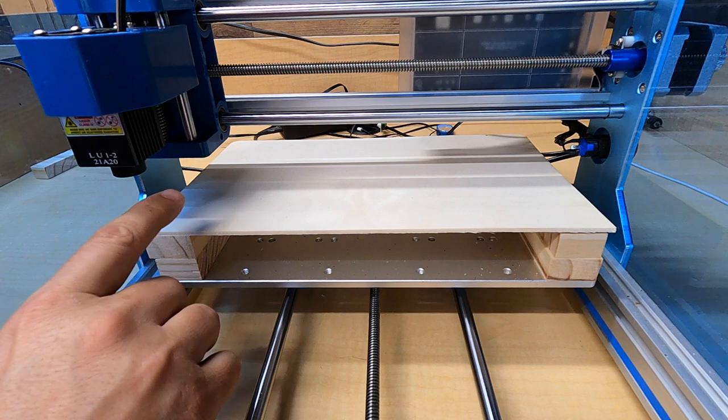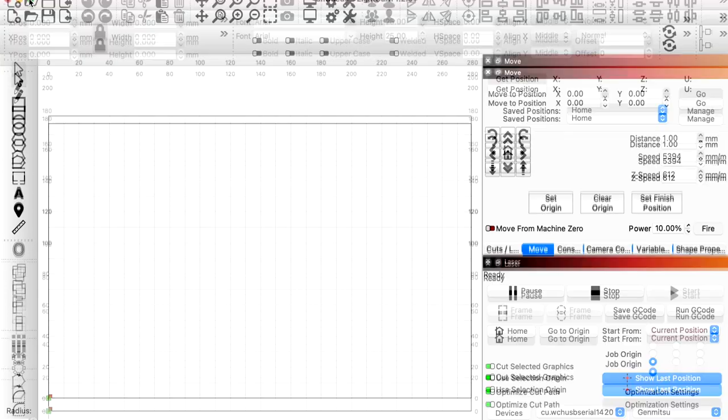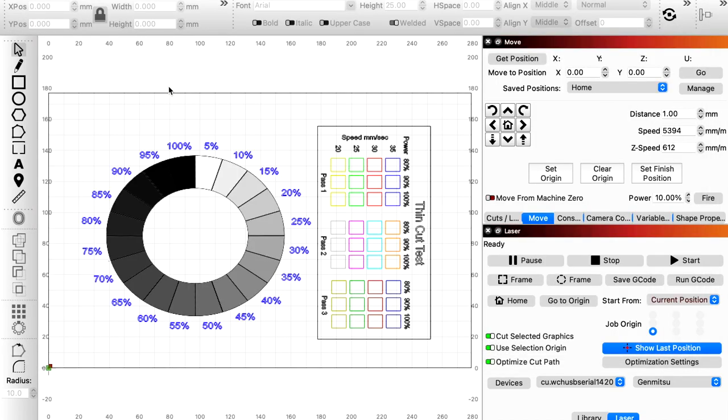Now that we've got it focused and cornered, we're going to use the current position setting, so it's going to cut the file from this point. Let's open up LightBurn, make it full size, and open up the Auteur test file. I'm going to do a grayscale circle and then a thin cut using 3mm ply. I'm pretty much 100% sure it's not going to cut through, but I just want to see how it does. Let's go ahead and send this over to the laser.